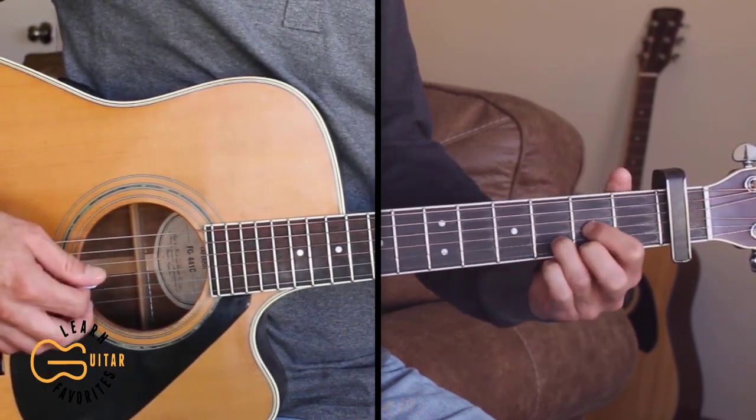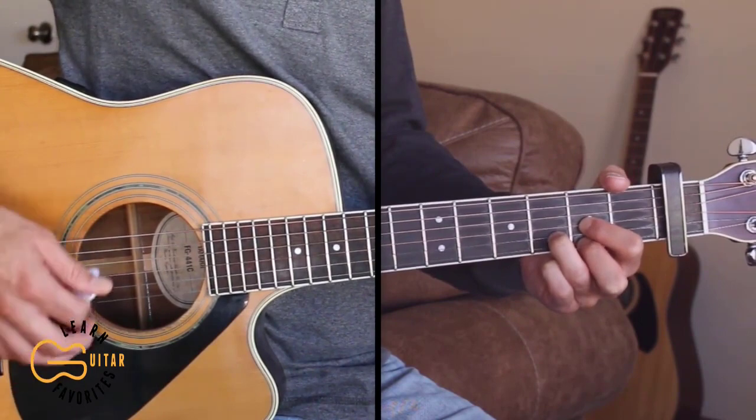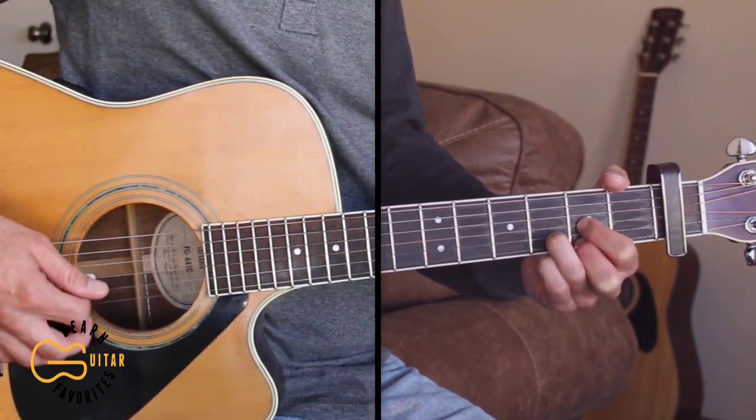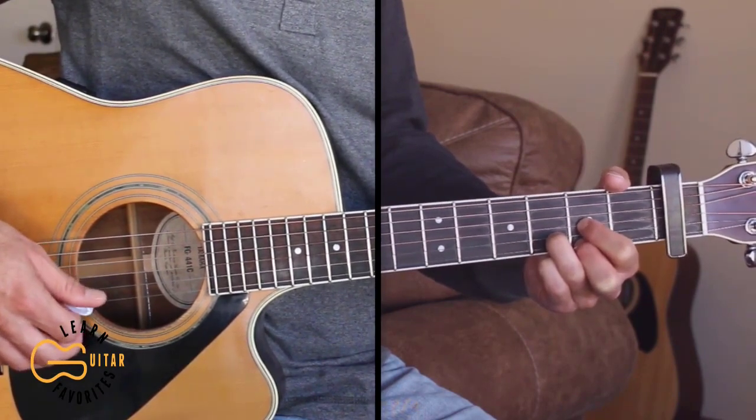Now if you don't want to do the picking on this song, we can just do it down, down up, down, down up for the strumming pattern. I'm going to sing the next verse just strumming it, but you can pick it as well.